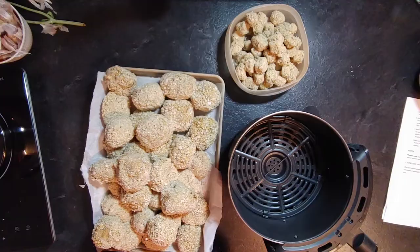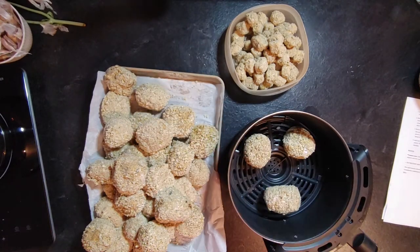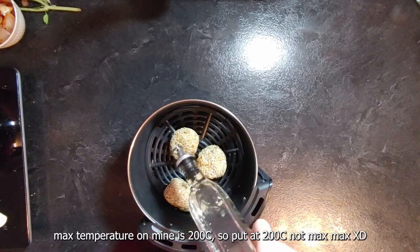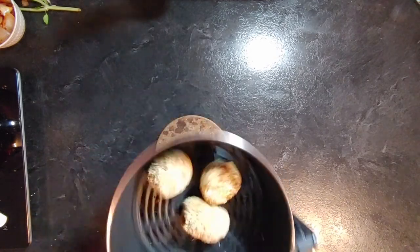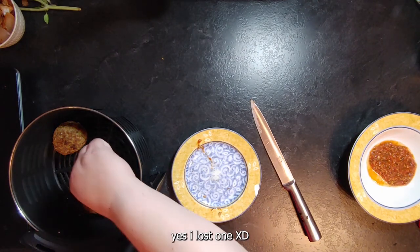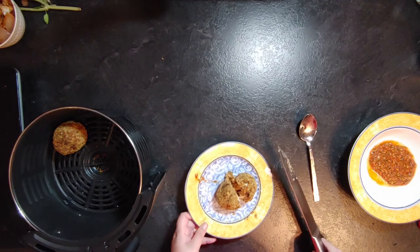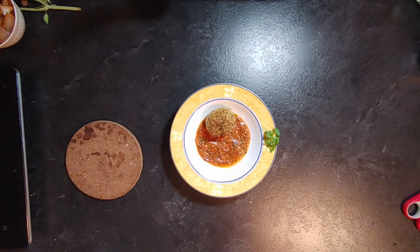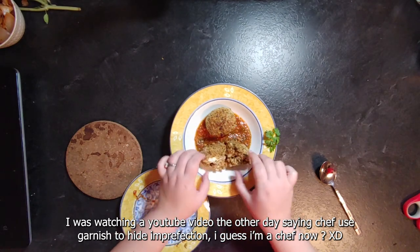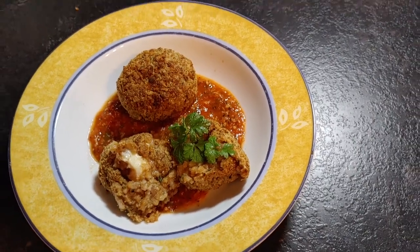I cooked the arancini in my air fryer — normally they're deep fried, but this works well. Place three or four in the air fryer depending on size, drizzle with oil, and cook at maximum temperature for 10 minutes. Flip them and cook another 10 minutes. Test with a knife to make sure the center is hot. They'll turn nicely golden. Serve on top of the marinara and garnish with fresh herbs to hide any imperfections.